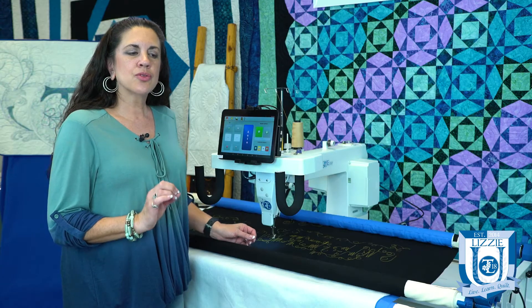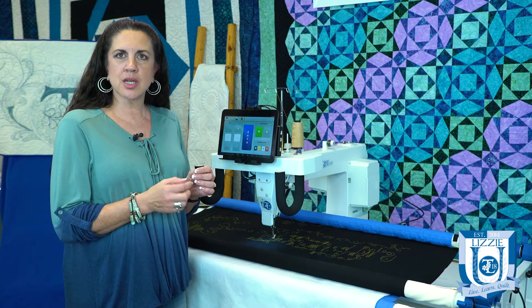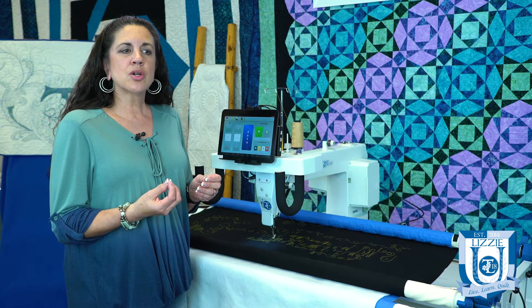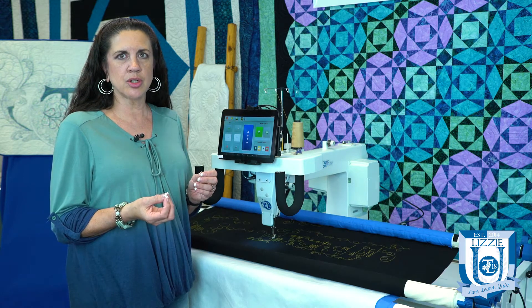The first thing you want to do is change your needle. That's often the issue — your needle has begun to get dull and that will cause additional friction. Every six to eight hours of quilting you want to make sure that you're changing your needle.